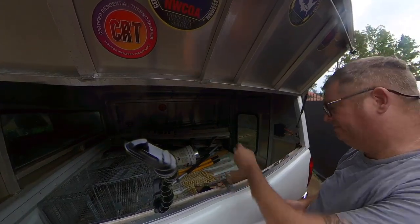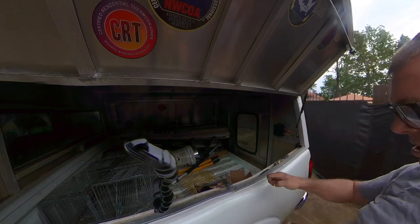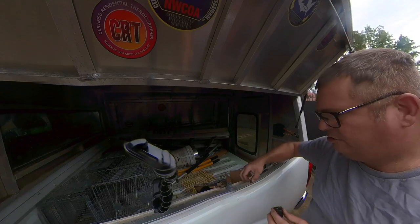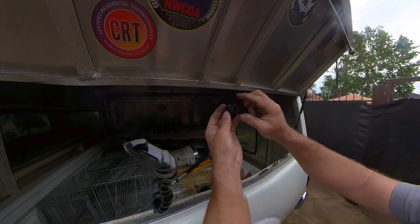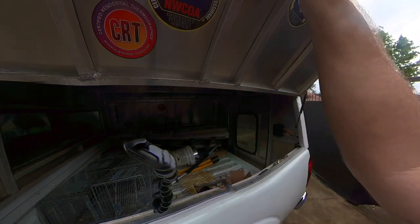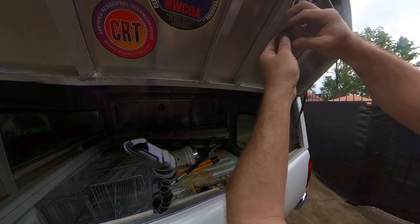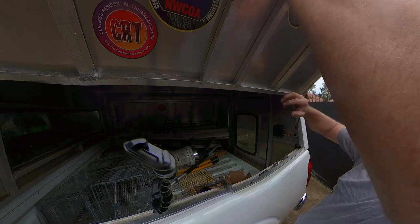It doesn't need to be any tighter than that — that's the hardest part because you're working upside down. Now they give you a new e-clip and a new cam. What's different about this cam is it doesn't require any of the other hardware. There is an open part here which is what locks and unlocks the lock, so you want to put that closer to the latch side.